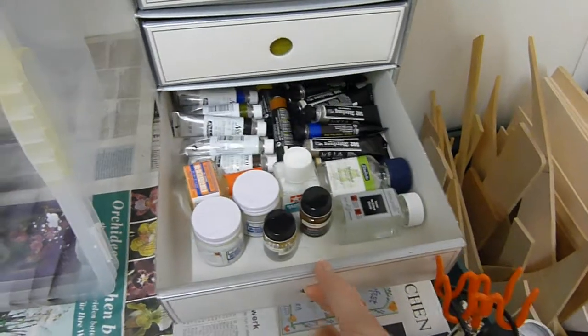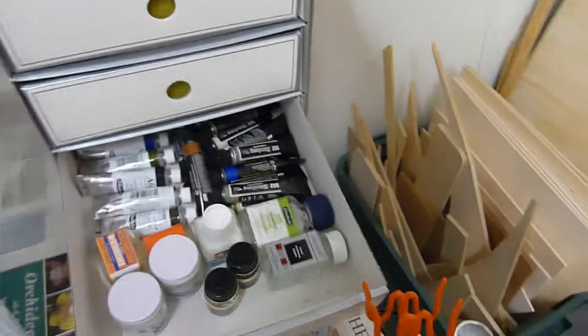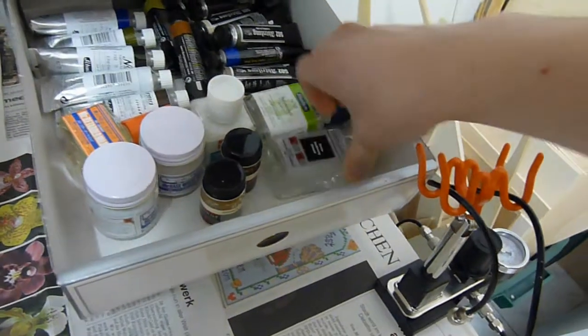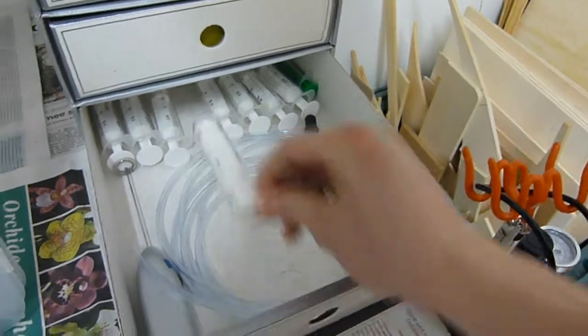Down here I've got some Model Masters — even though I've got more coming on the way — some oil paints from MIG and others, some enamel thinner, stuff like that, and some plastic syringes for measuring paint.